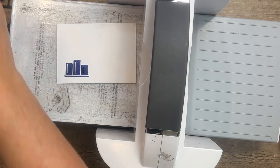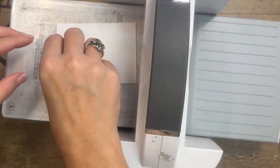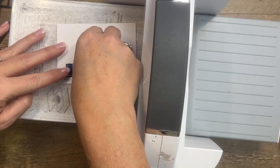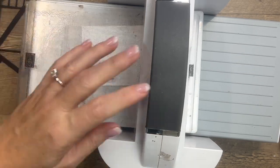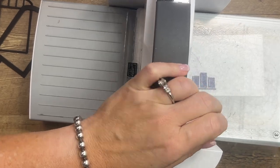I grabbed the wrong die — I got the house die. We need the candle dies. I'll stamp that on Basic White in Starry Sky.